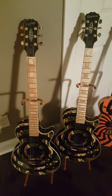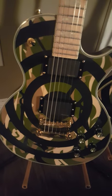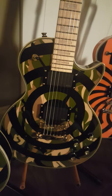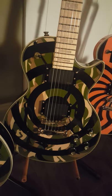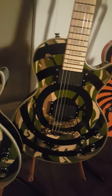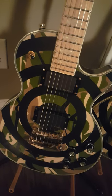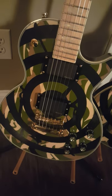The one on the left, which is the Korean, is very heavy. It's got the EMG HZ, which are passive pickups. I actually prefer those — they sound a little bit fatter to me. And then you've got the Chinese model, which has got the EMG 8185s. They have a little bit more sizzle to them. Both of them have hot pickups. Personally, I like the EMG HZs a little bit better.